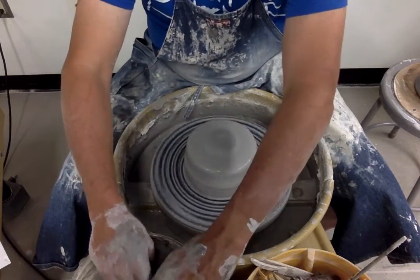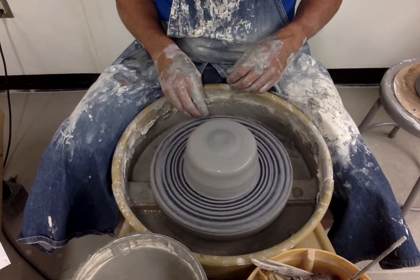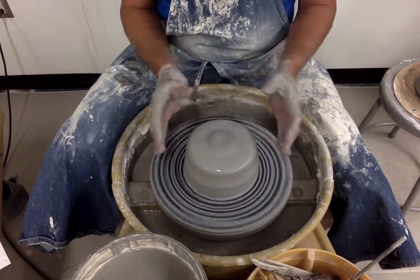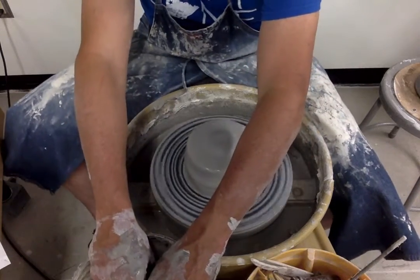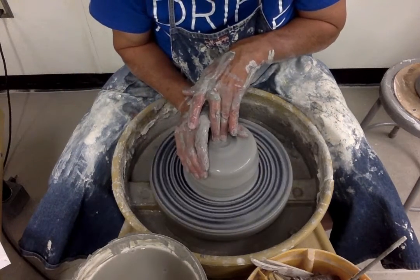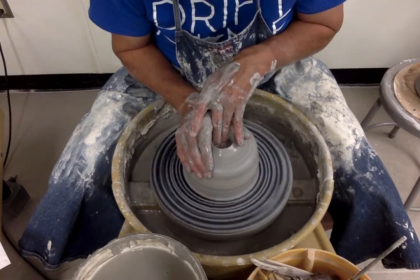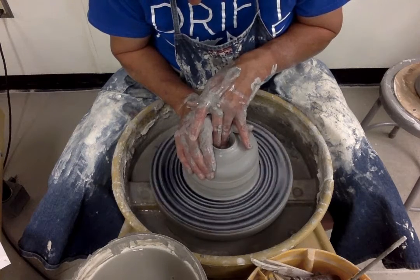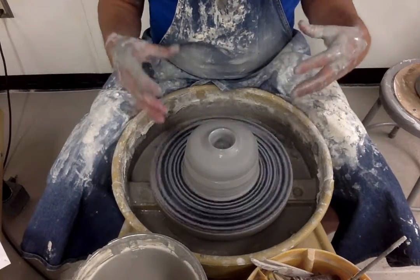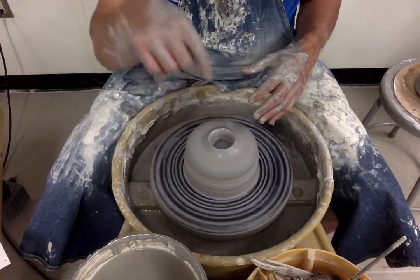Now I'm going to start hollowing out the clay. When a piece of clay is coned and centered, it's right in the middle of my bat — not wobbling. I slow down the speed and visualize where the middle is. Once I find that middle, I take my ring and middle finger of my left hand and start creating the opening, much like making a pinch pot.